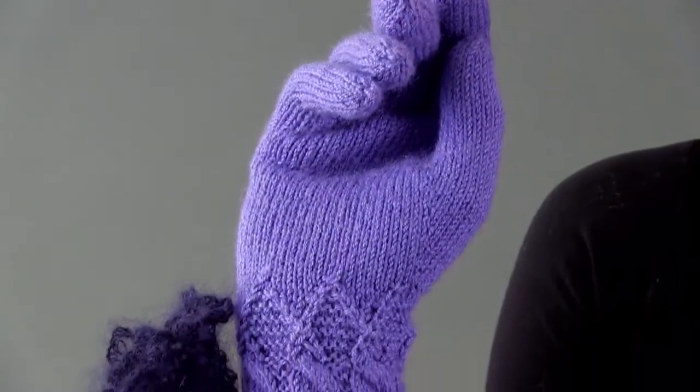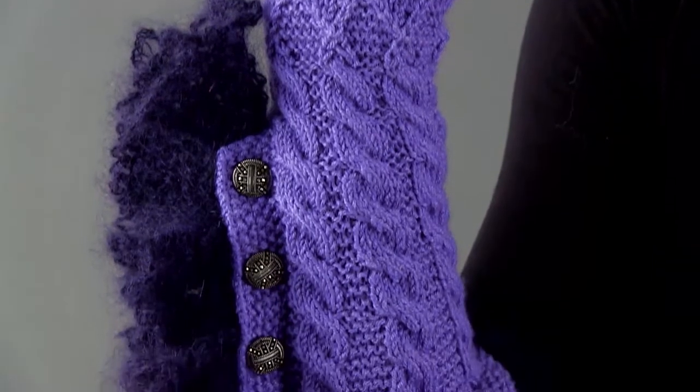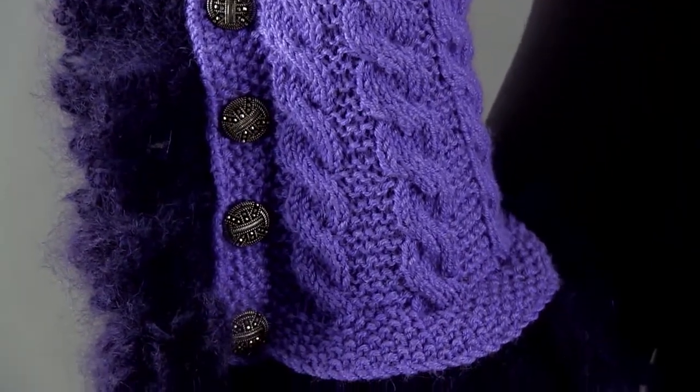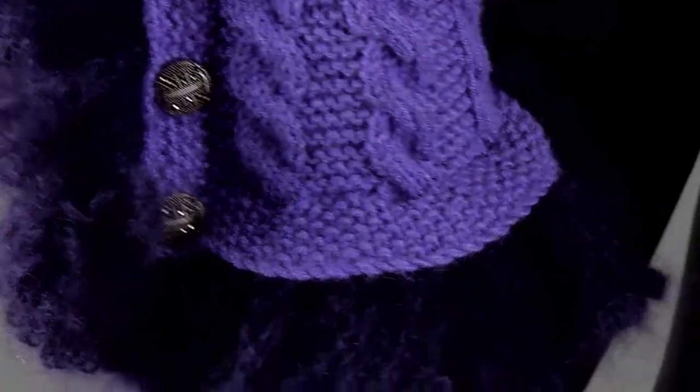These Dramatic Gloves by Lynette Meek are sure to attract attention. The long cabled cuff is worked back and forth on a garter stitch background from a seed stitch border, with seed stitch edge bands that form a button placket.